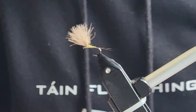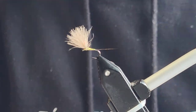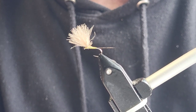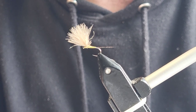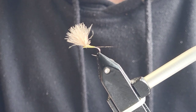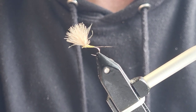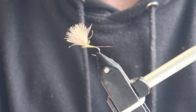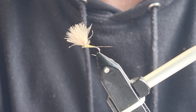There we go — there you have it, a lovely merger pattern. I have done various sizes and it's a very effective fly, works everywhere I go when I use it. It's one to have in your box. Thanks for watching and hopefully I'll have more videos of other patterns. Don't forget to subscribe, share the video, give it a like, and I'll see you again soon. Have a good day.